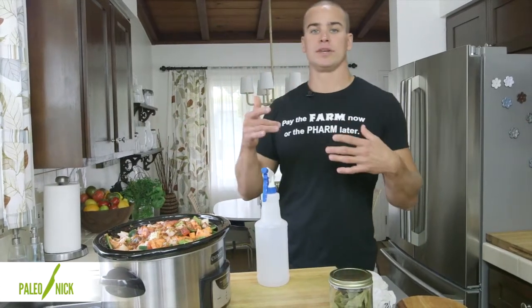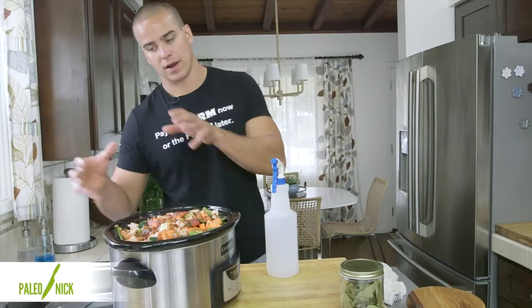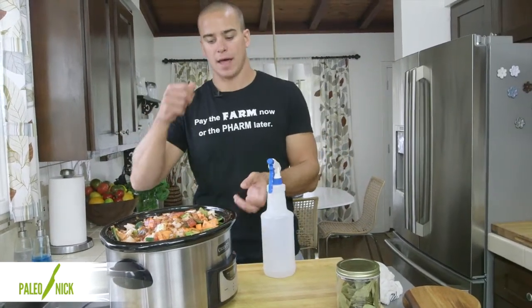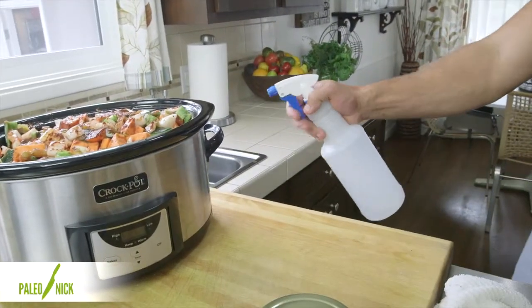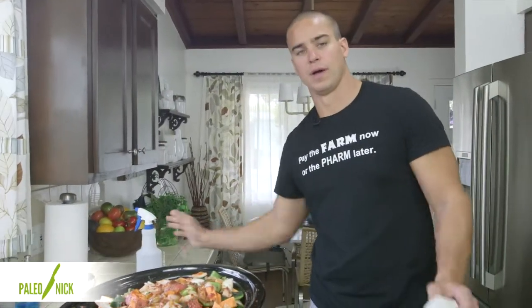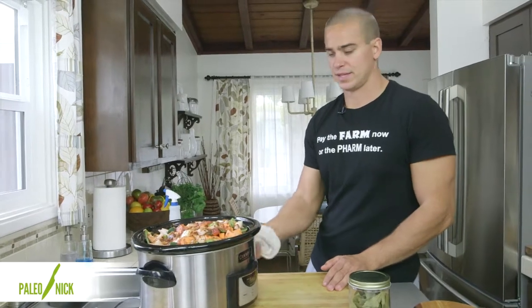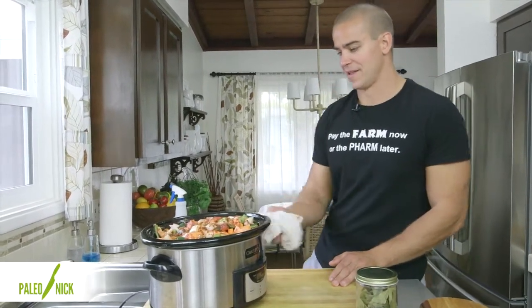Alright, so my hands are clean. I actually got called out on touching the handle with my raw chicken hand — I had an unanticipated lift of the crock pot up to the cutting board. There's probably some salmonella in this area, so I'm just going to bleach that right here, just so you guys know. That way I won't get 17 emails saying I spread salmonella all over.